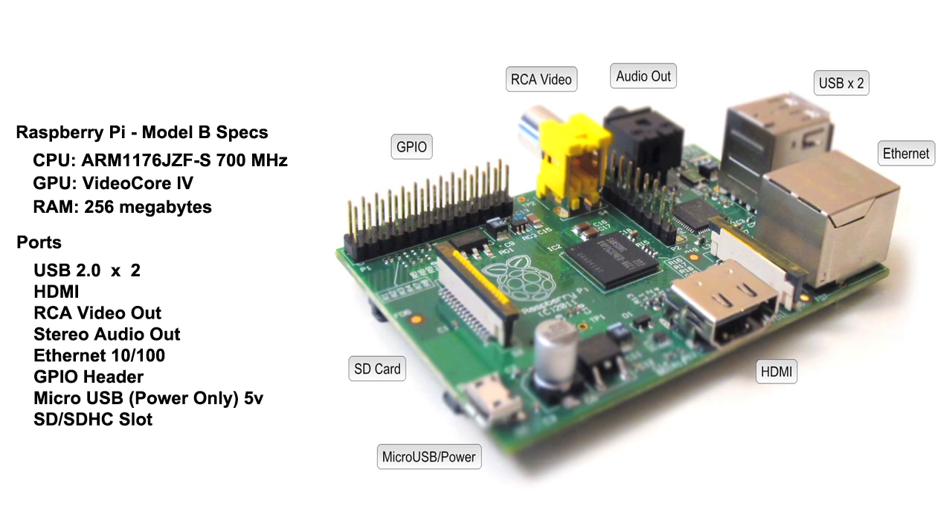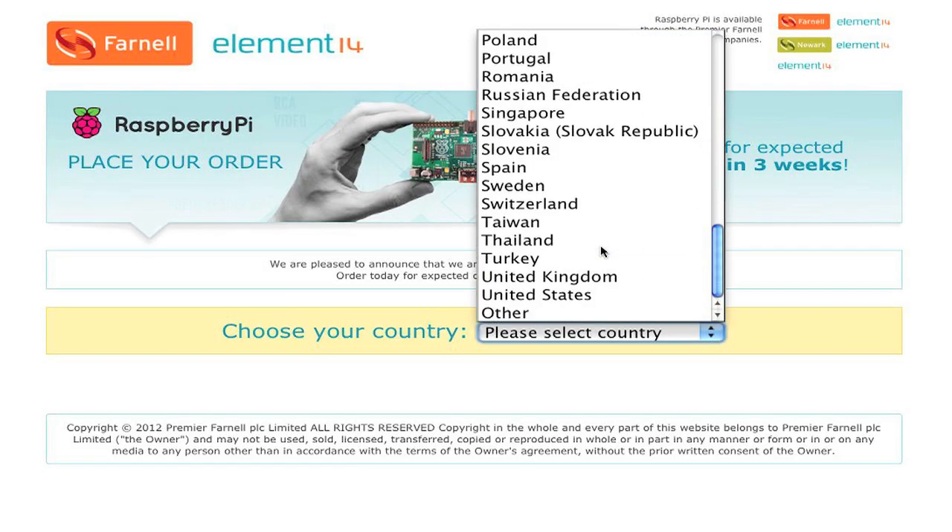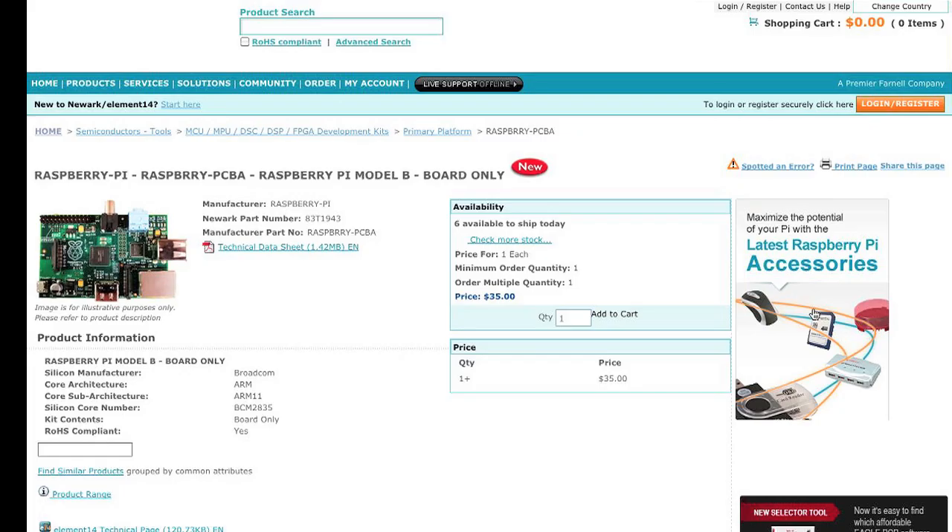Okay, so moving on — there are actually two versions of the Pi: the A and B model. But I'm really only going to be focusing on the B model since it's the one that I have.